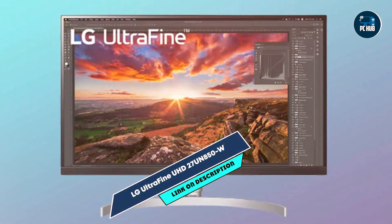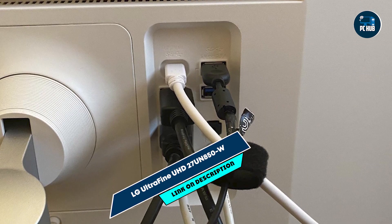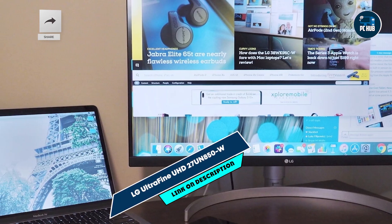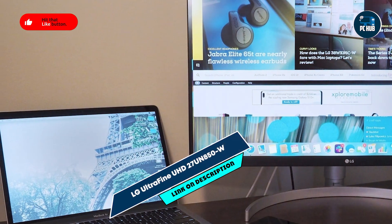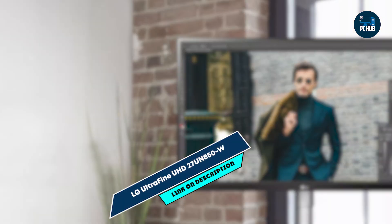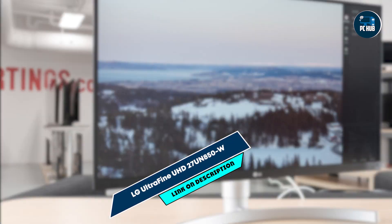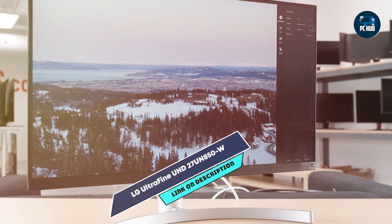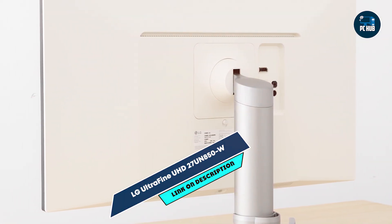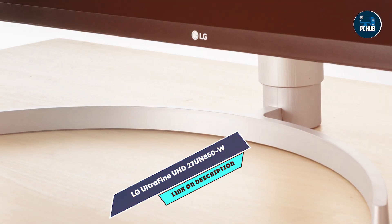The LG UltraFine 27UN850W offers ergonomic comfort with height, tilt, and pivot adjustments, allowing users to customize viewing angles for optimal editing conditions. Its virtually borderless design and slim profile maximize screen space, ideal for immersive editing experiences. The monitor includes HDMI, DisplayPort, and USB ports for versatile connectivity. LG ensures durability with the UltraFine 27UN850W's durable construction and reliable performance. Its advanced heat dissipation system maintains optimal temperature levels, prolonging component lifespan, and its eco-friendly design meets energy efficiency standards.